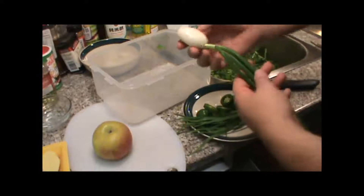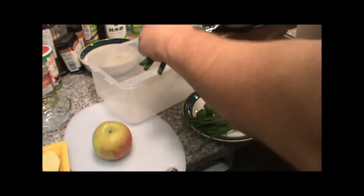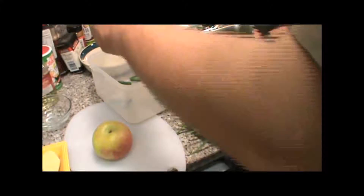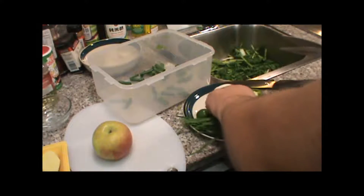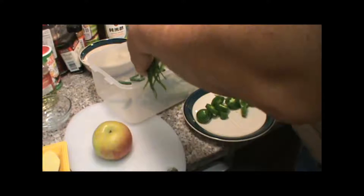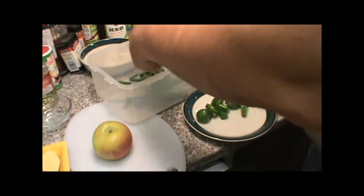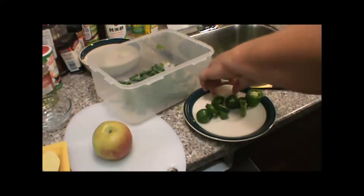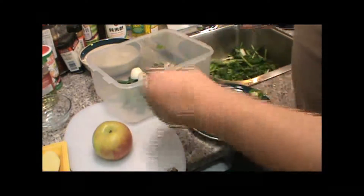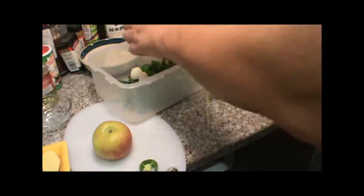I have one of these green onions — I've trimmed it up, cleaned it, and cut it into pieces about an inch long, three-quarters of an inch, something like that. I've got some chives — cleaned these up, cut the roots off, took out all the dead stuff. I'll take this piece of onion and just cut it in half and throw it in there. I've got two big fat jalapeños — throw them in there.